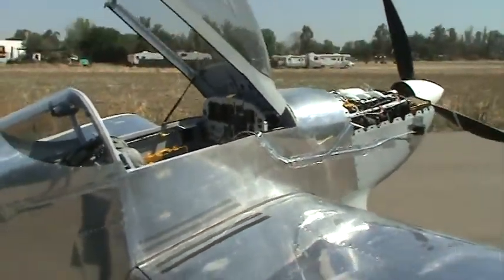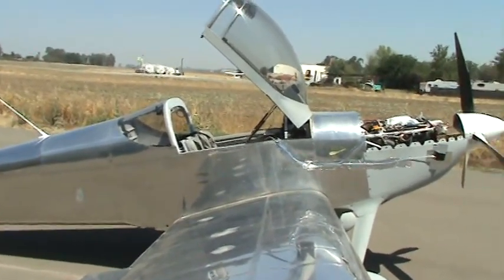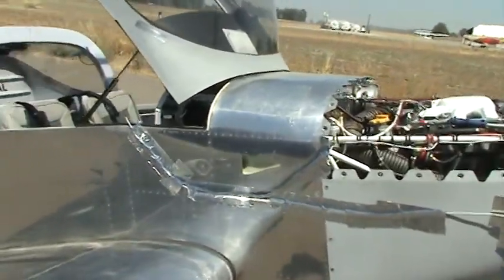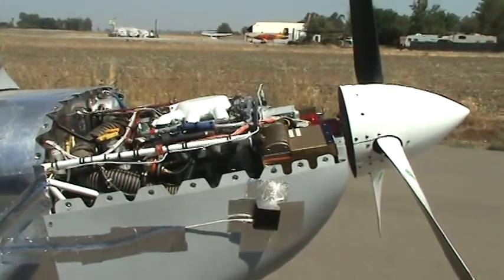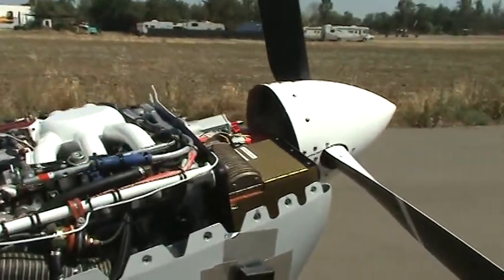Here at the hangar, I just hooked up the prop balancer and did two high-power run-ups at 2300 and 2100 RPM for the dynamic balancer to see what the IPS was. This thing's running really smooth — it's under 0.7 and 0.11 on the two different values, and I'm not going to add any weight because it's running so smooth.